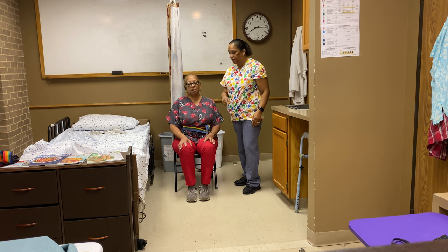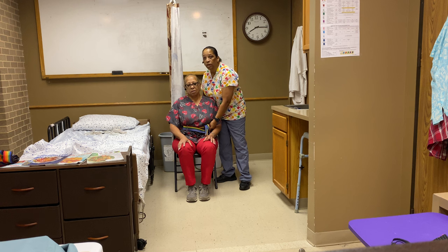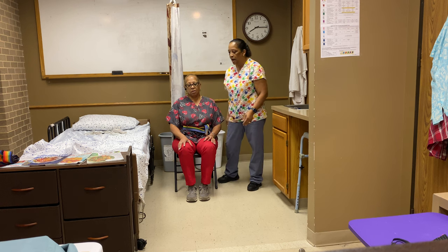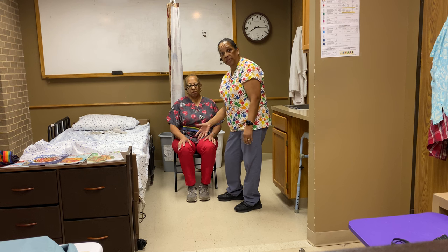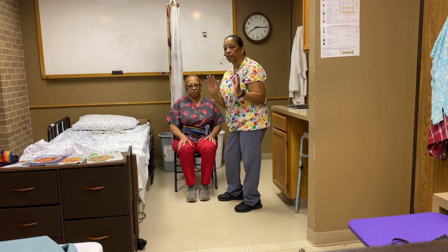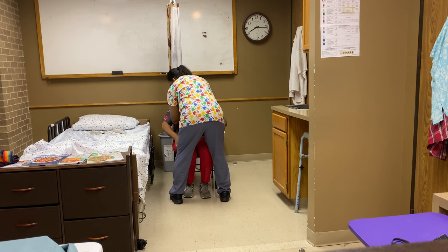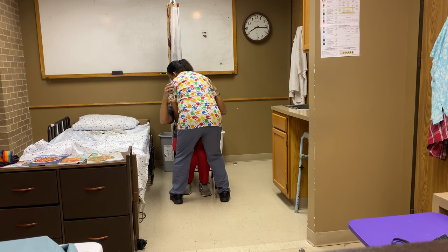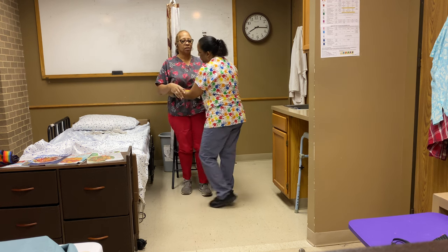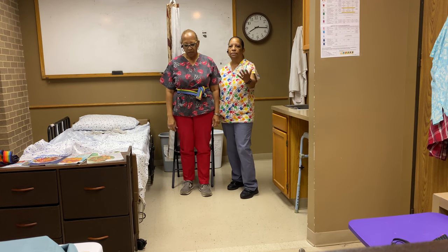I stand in front of the person — I'm not going to try to get them up from the side; that's the wrong way. I want to come again toe-to-toe or knees supporting the knees — either way is your choice. I like both knees. I'm going to come around the side with fingers pointed up. 'Ms. Mary, put your hands on my shoulders.' On the count of three, I want you to stand — one, two, three. I get the person up, slide my hand to the back, and now we're able to walk.